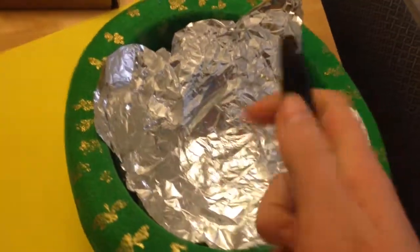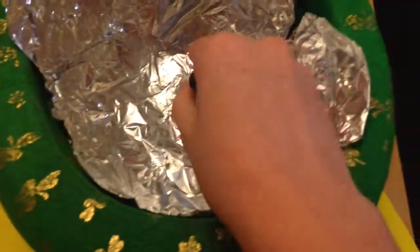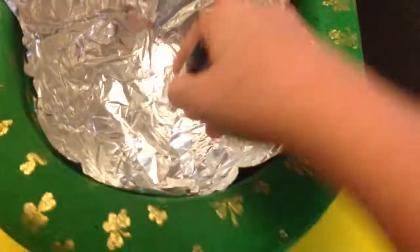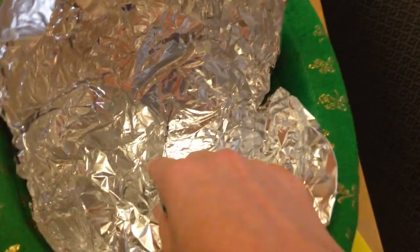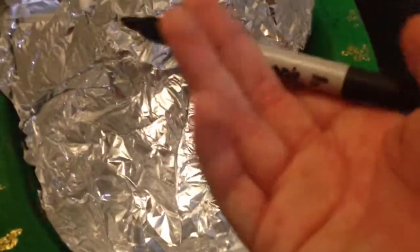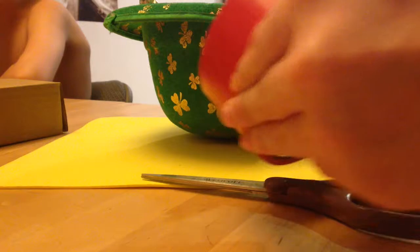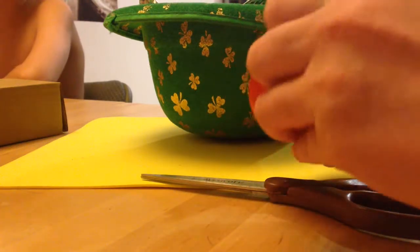You're not going to want to do this part yet, but you're going to want to draw lines on the duct tape that you use, so that way when you cut it apart, you know which way is which.